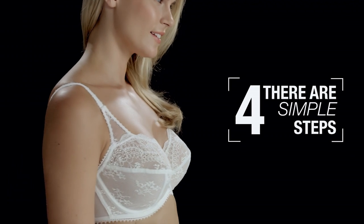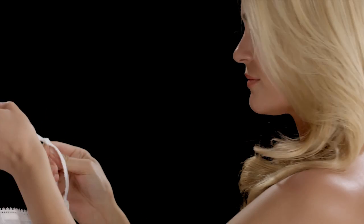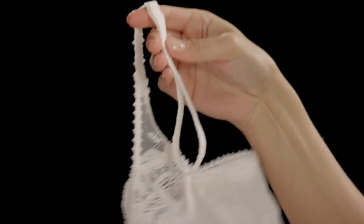There are four simple steps to put on a bra correctly. When you buy a new bra, adjust the straps to full length before you put it on for the first time.